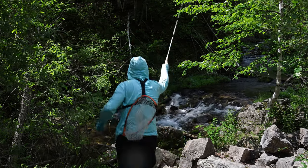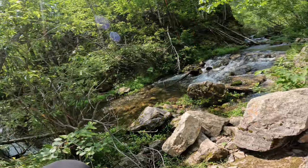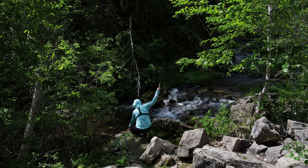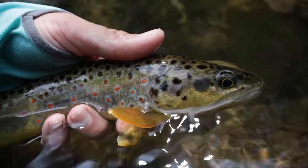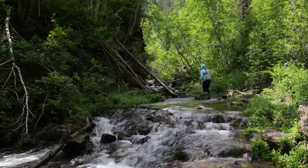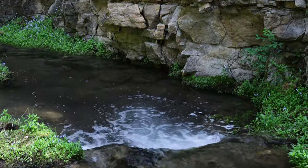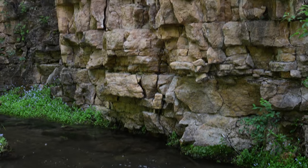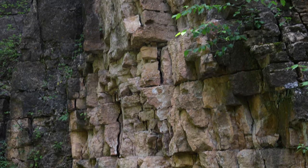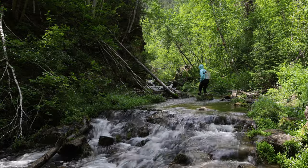Nice fish — had one shot and he came up and ate it right away. Gorgeous fish. My God, look at this place — hands down one of the prettiest creeks I've ever fished. These cliffs just sinking right into this beautiful crystal clear spring creek. Wild brown trout, all absolutely beautiful so far. This is really special.